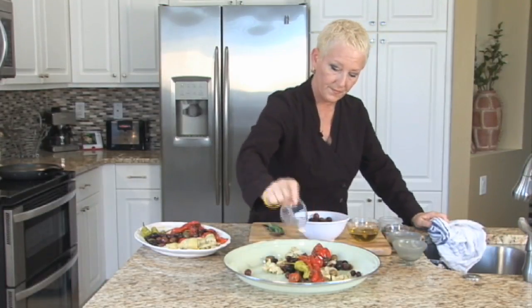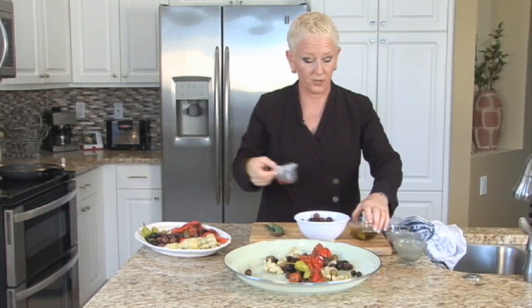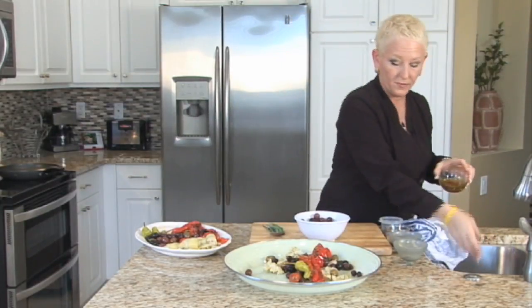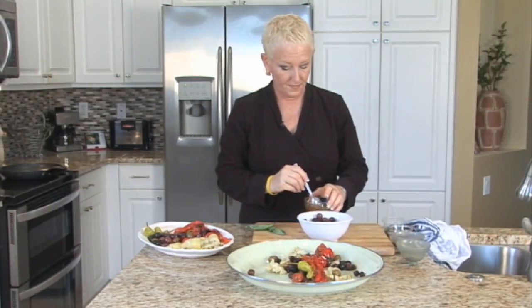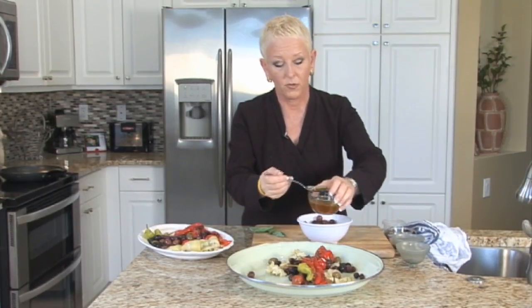There's your garlic. I've got the red wine vinegar, and I'm going to mix it with about a fourth of a cup of olive oil. I don't want to pour it over everything because a lot of these items have already been marinating in olive oil that you buy.